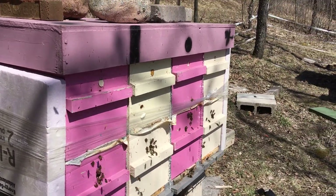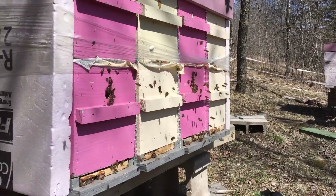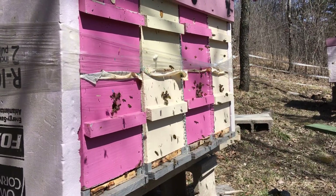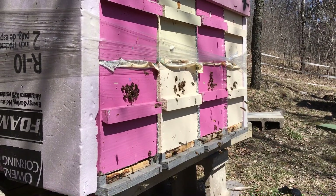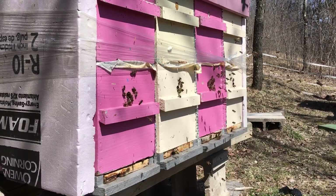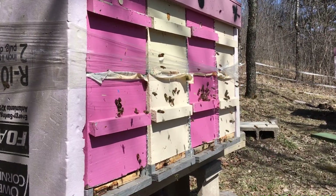The form of beekeeping I practice is based on the bees incubating as much brood as quickly as possible with the least amount of effort and the least amount of distraction. For that reason I don't go into them unduly, and I'll keep the insulation covers on until I need to start going into them regularly.